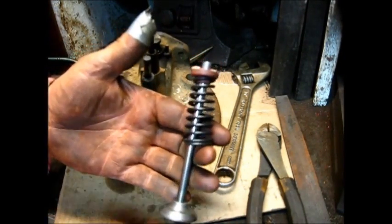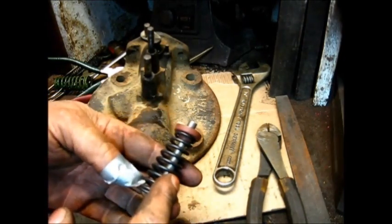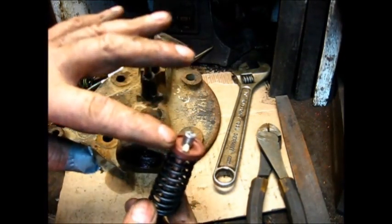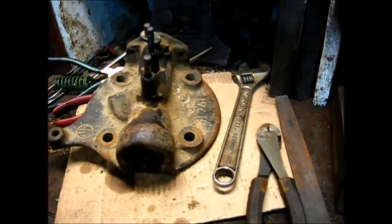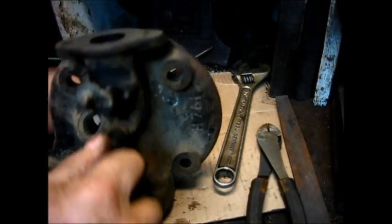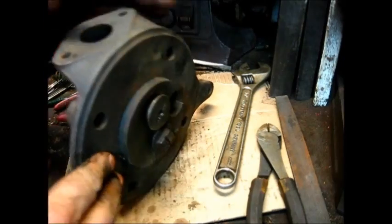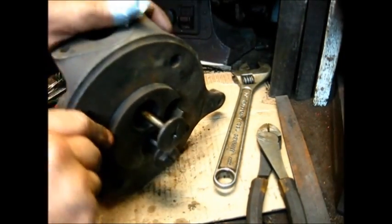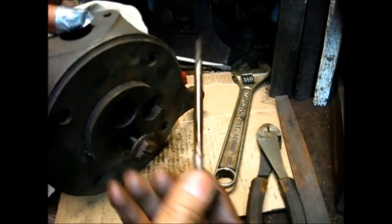The exhaust valve is the same — cast iron head, steel mild shaft, original-type spring, and a cast iron seat. And a new cross piece. Kind of expensive. But the valves are complicated to make in the shop. Now, I do in the winter time I'll make a valve, but in the summer time, you know — let somebody else do it.